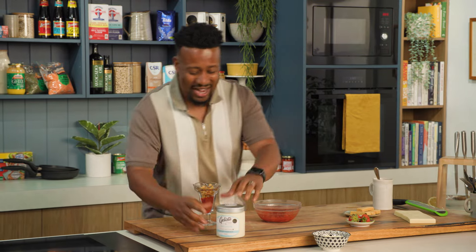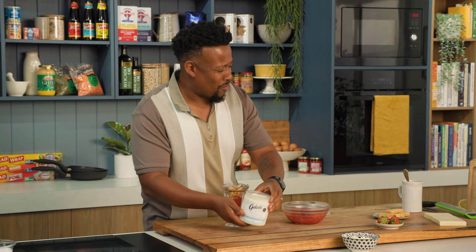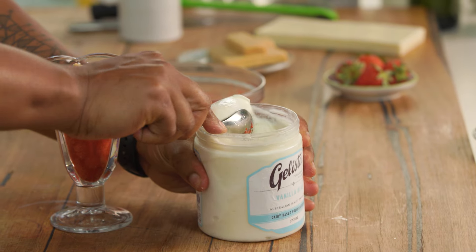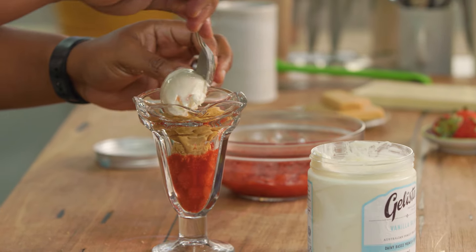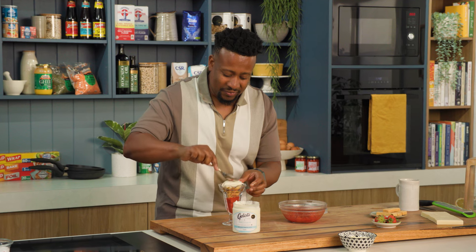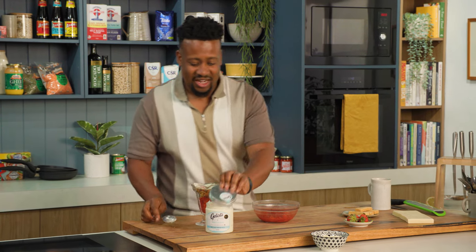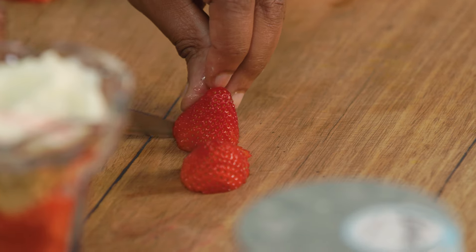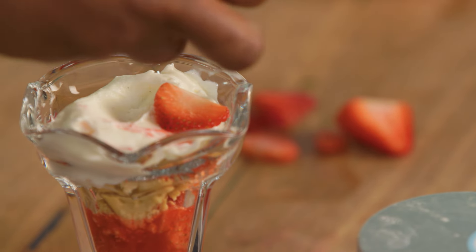And then on top of that, I'm gonna go with our beautiful ice cream. If you're gonna have ice cream at home, have the good stuff — Aussie made, local produce, and it's delicious. Nice scoop of vanilla. I'm just gonna smush it down a little bit. And then I'm gonna add some fresh strawberries. Just have some fun with it — it doesn't need to look all pretty.